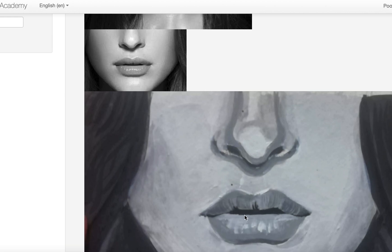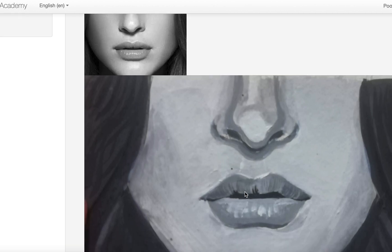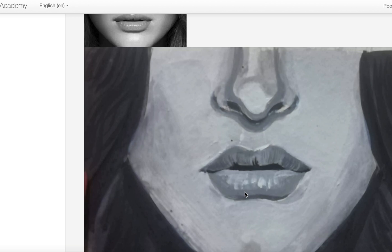The shape got a bit different here with the highlights, so you are going in the right direction. It's just that a little more attention and a little more comparison of the values and the drawing is needed.